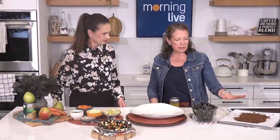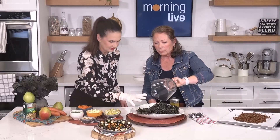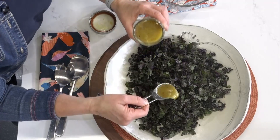While the lentils are cooking, we're going to do our kale. We'll start with about four cups of chopped kale — you can use whatever kind you like. We're going to put on two tablespoons of the vinaigrette before massaging.